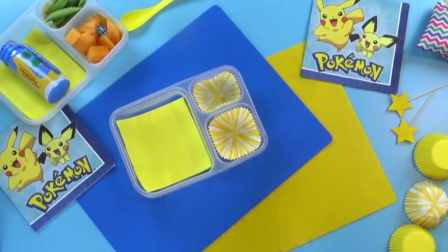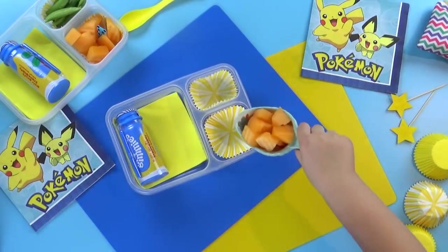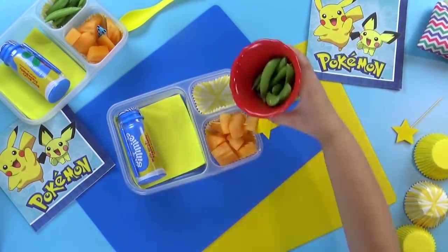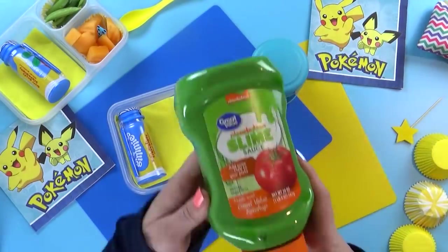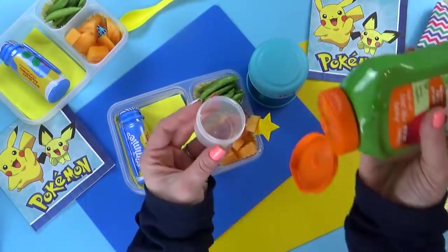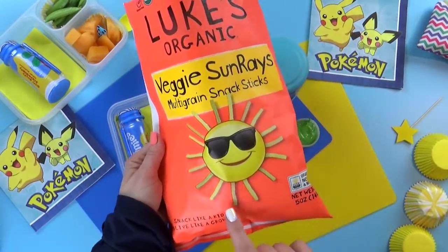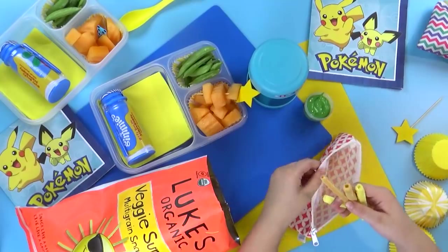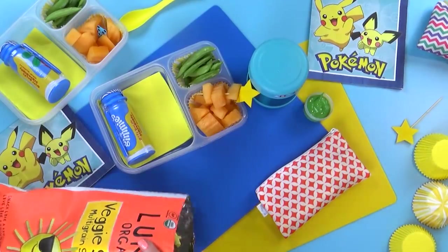Now it's time to fill the lunchboxes. First, Jackson's adding some Chobani drinkable yogurt in the strawberry banana flavor. For the fruit today, we're throwing in some cantaloupe with a really fun star pick — fruit is always more fun when it's on a stick. For our vegetable today, Jackson picked out sugar snap peas. We also have our egg bites in the thermos. Next, we're gonna add some veggie straws — my kids love them. They're made of potato, carrots, and spinach. Jackson's going to put a handful or two in our reusable zipper bags, which are a great alternative to regular Ziploc bags because you can wash and reuse them.